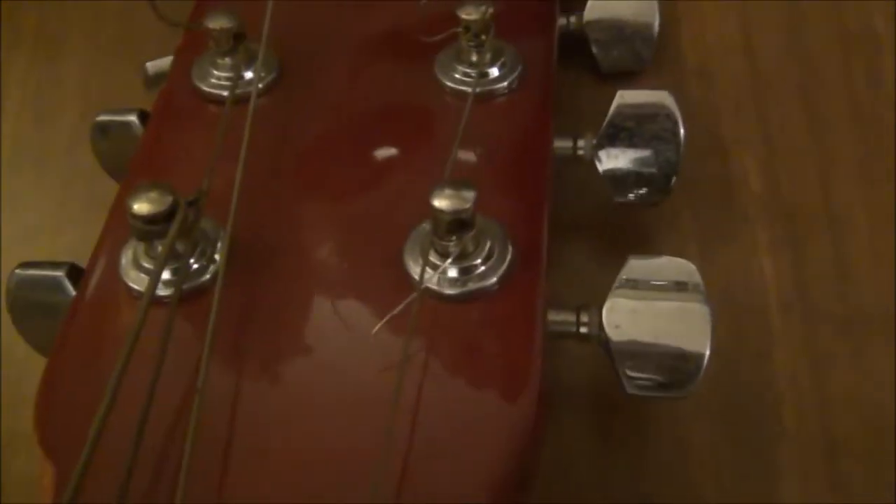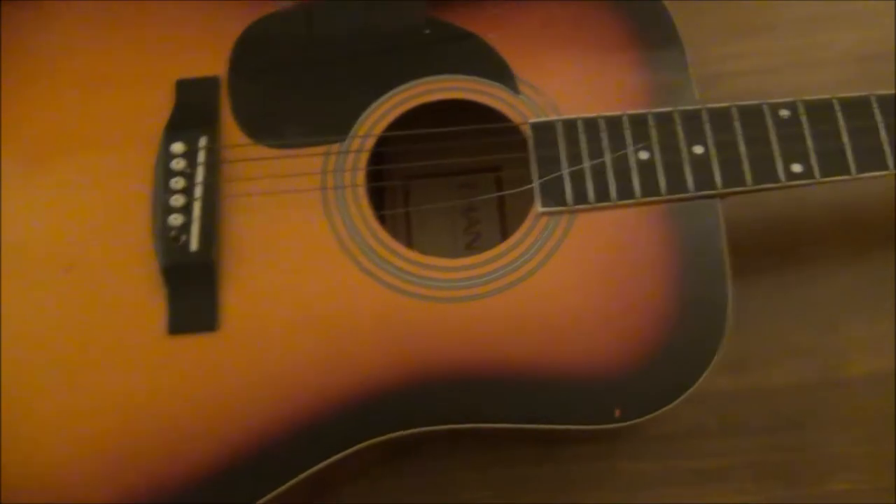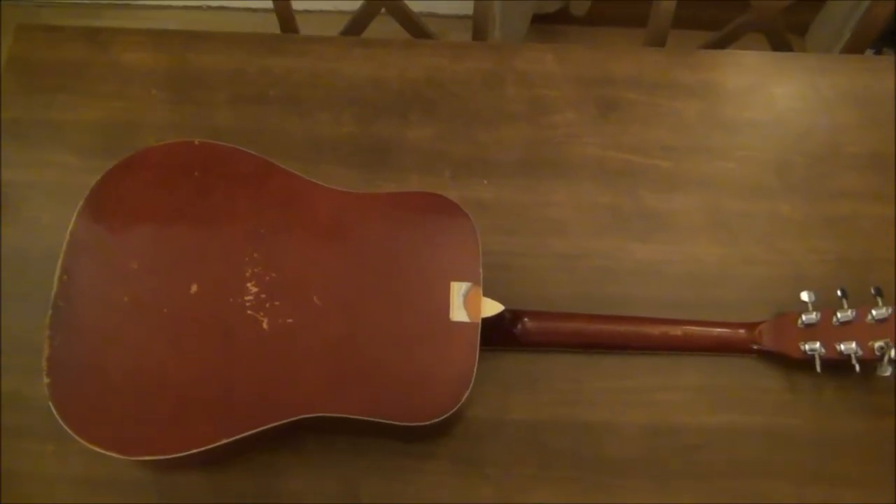Does anyone notice the issue here? We've got the old B string running up into the G peg — yeah, as you'd find when a guitar has been shoved in a corner for a few years and forgotten. We've got some interesting marks, some odd stains — god knows what they are. Anti-bac is recommended.